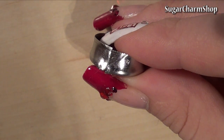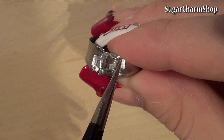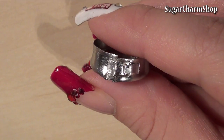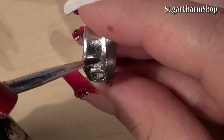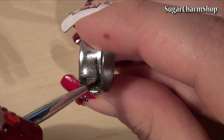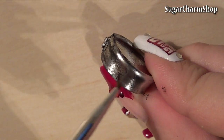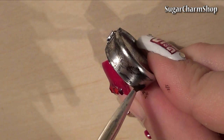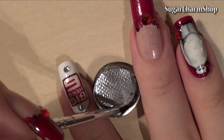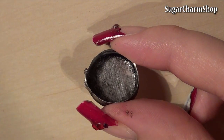Glue in place and finish off with black acrylic paint. Remember to seal with glaze so the paint doesn't wear off.